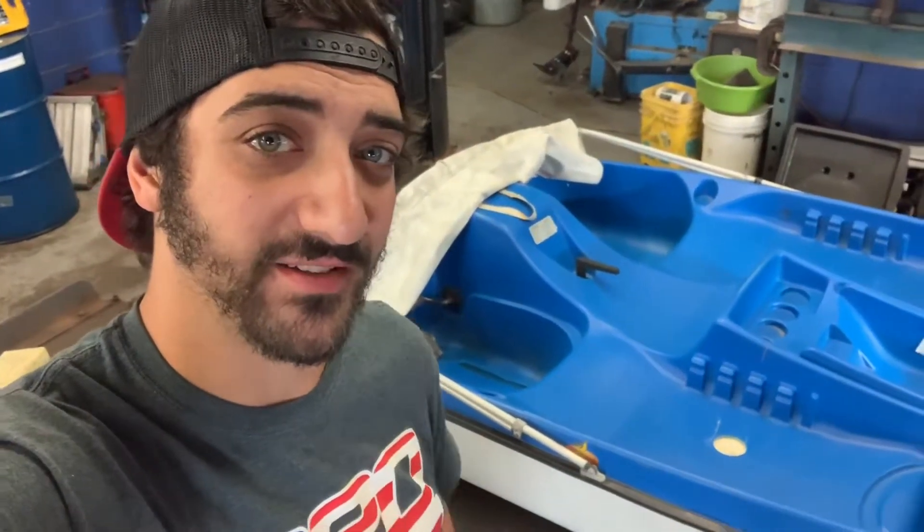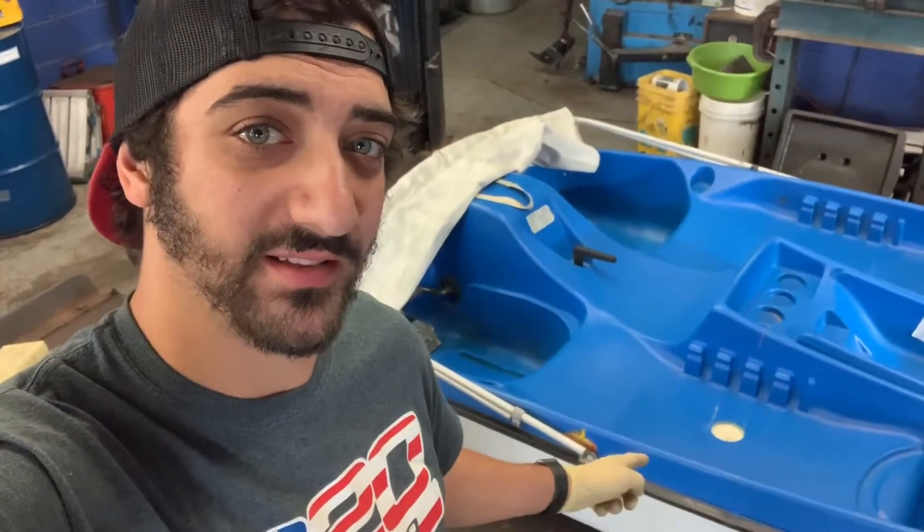So today on Shore Garage we're going to motorize a pedal boat. This should be fun.